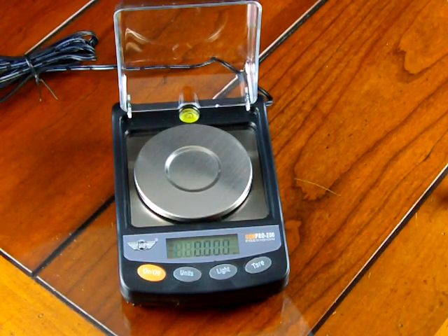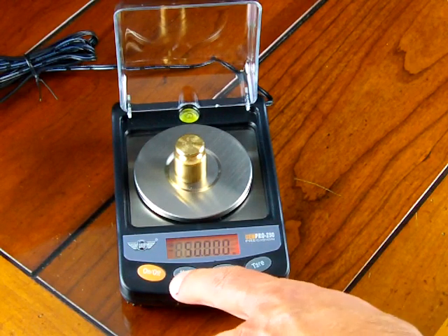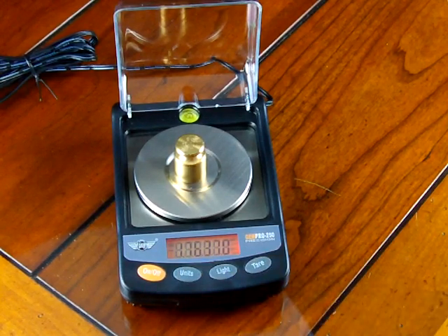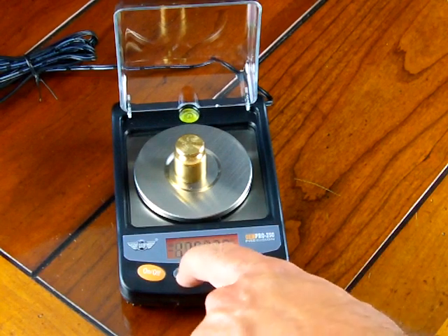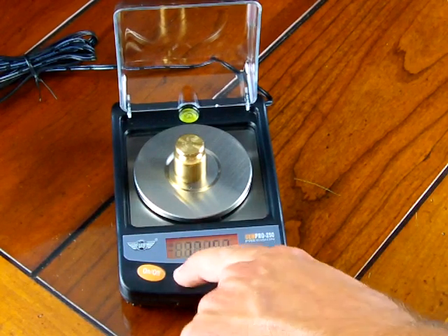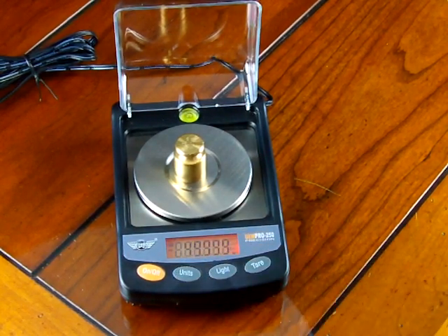We'd like to go over a few more features. The scale has the ability to change weigh modes by simply pressing the unit key. Right now we're in grams. Press the unit key once — now we're in ounces. Press again — troy ounces. Press again — pennyweight. One more time — grains. Press the key again and we're in carats, showing 250 carats to 0.000 carat resolution. Press the unit key one more time and we're back to grams.